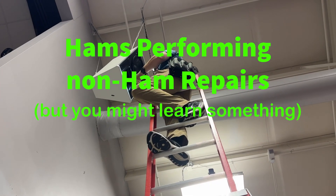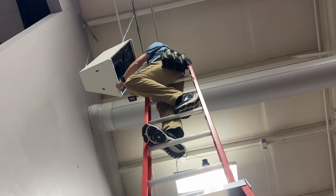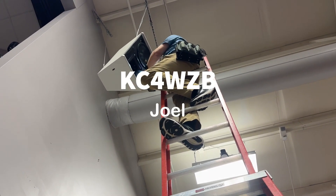Hey y'all, this is N4H&H, and while this is ham radio related, that's a ham up on the ladder. That's Joel, KC4WZB, and I'll tell you what we're doing here.